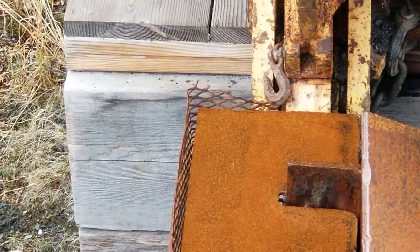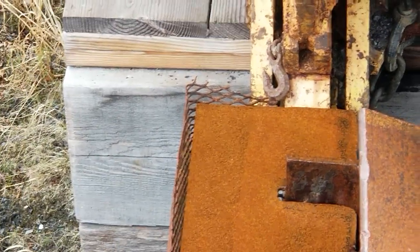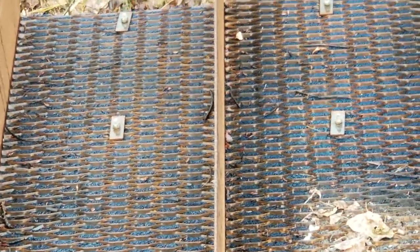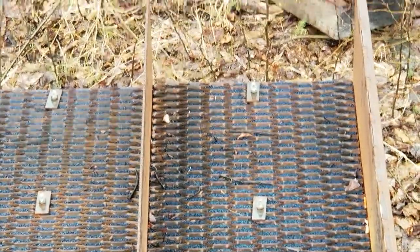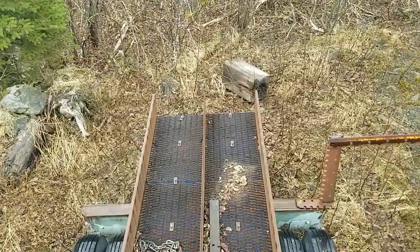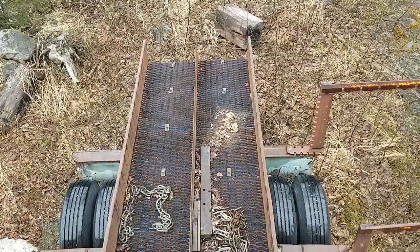You can see it's up on huge timbers — 24-inch timbers. That could probably be upgraded to a steel frame. If you look down below, there's a miner's moss and expanded metal in it, 20 feet long — four feet wide by 20 feet long.